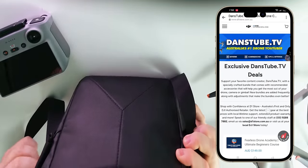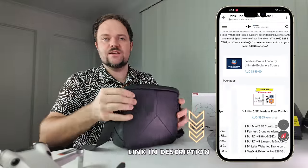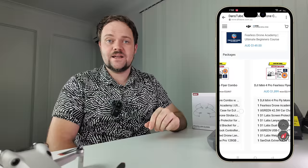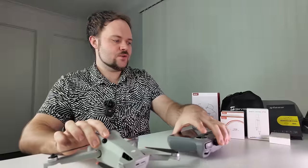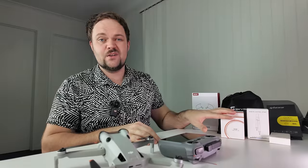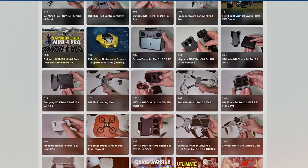If you want to check that out, I'll have an exclusive drone deal over on the D1 Store linked below for my Australian audience. You can use the code DANSTUBE on their website to save on select items, or reach out to them directly at sales@d1store.com.au. A lot of these other accessories will be available on Amazon as well, all linked below. I also have an Amazon shop where I've done individual videos on a lot of these products — go check that out.